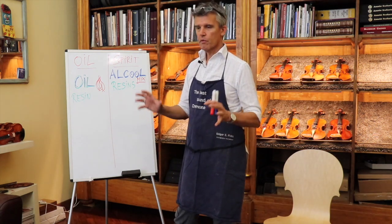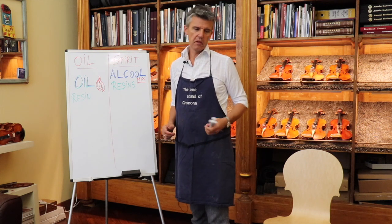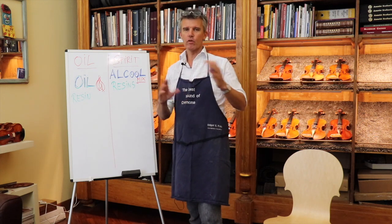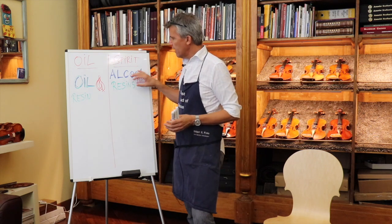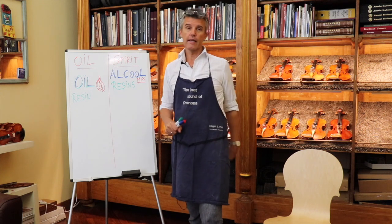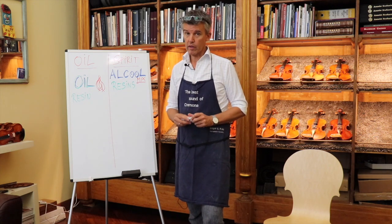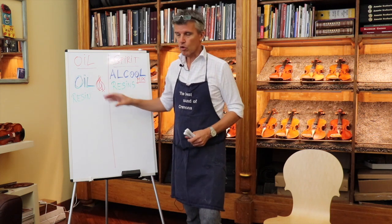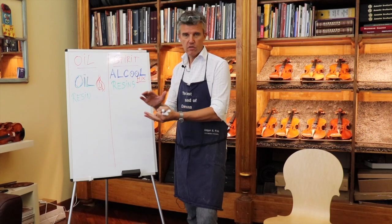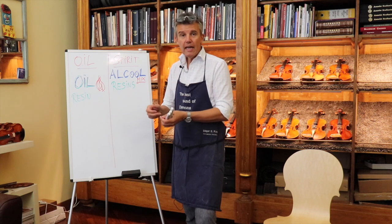Once you have the oil varnish, you filter it, then you can put some color inside — red, brown, and other tones. It's very simple to prepare a spirit varnish and very simple to explain to somebody. That's the reason I put only oil varnish on my master instruments: once it is cooked, you leave it in a big jar. I prefer to leave it at least four to six months, just letting it rest so all the small particles settle down. I don't mix it — just leave it.